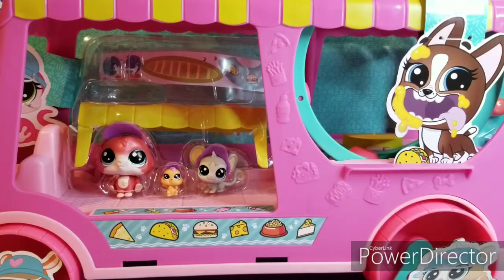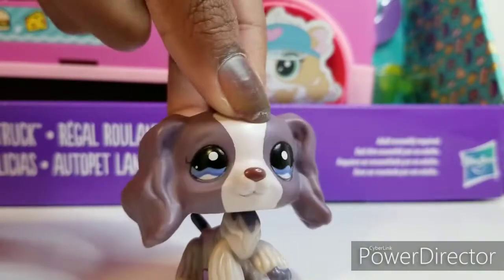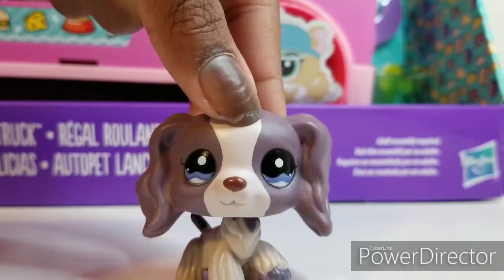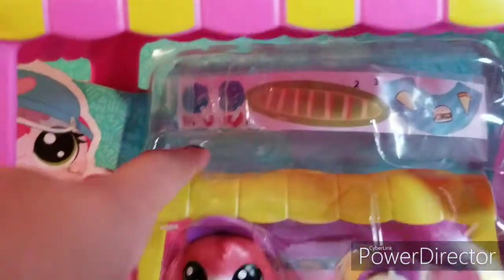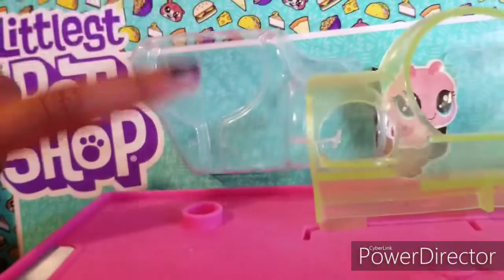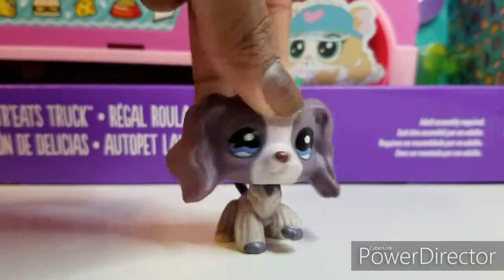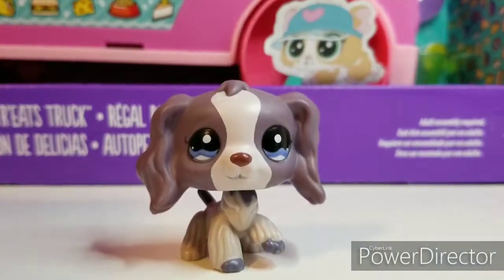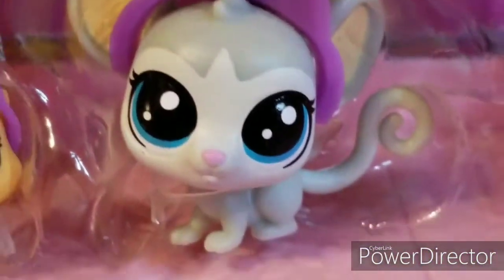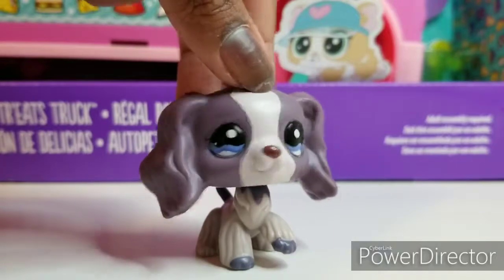So before I open this up, I'm going to talk about some of the flaws. The thing about Burlington is that everything is very cheap, but everything is also very destroyed, busted, or missing things. For instance, this car here — it's missing a swing and also a sign that said LPS with a paw print. I know all of this because I looked in the back, and there was another set that had the sign and the swing, but it didn't have the mouse. So I just got this one because it had the mouse.